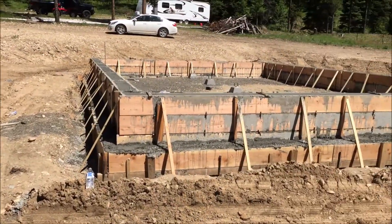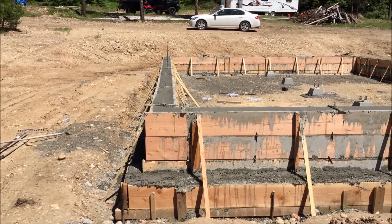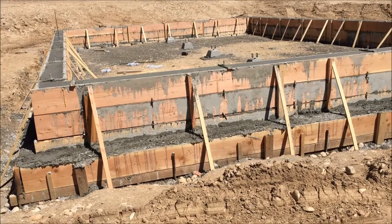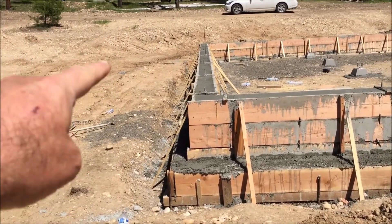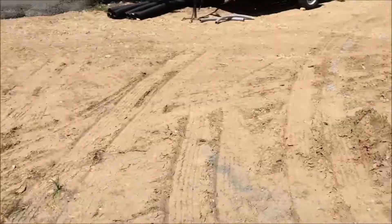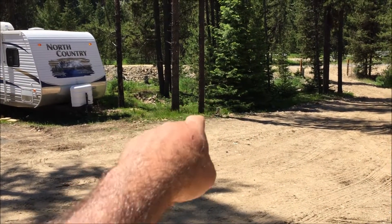Next thing is to pull the forms off tomorrow, then wait about a week, backfill, and put a French drain in around it. It's kind of wet back here in that corner. So I'm going to put a French drain all the way around and drain it back over here on the other side of my brother's camper.